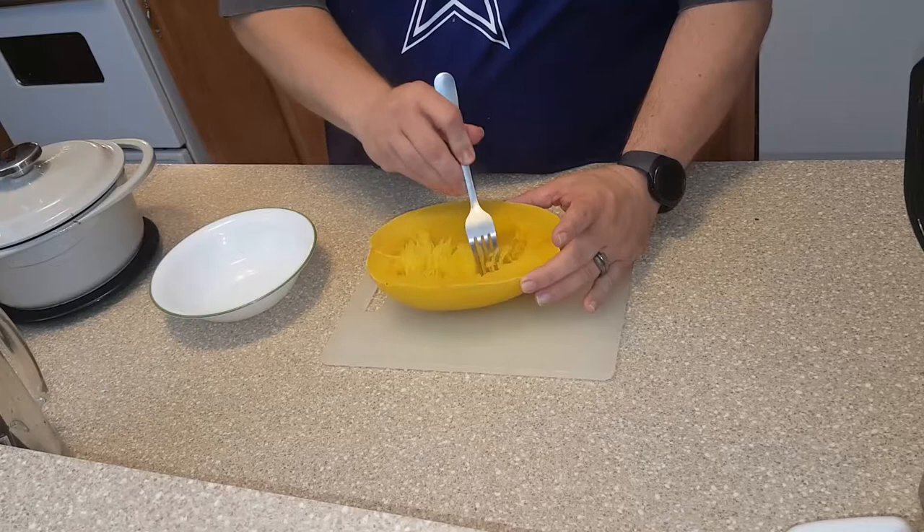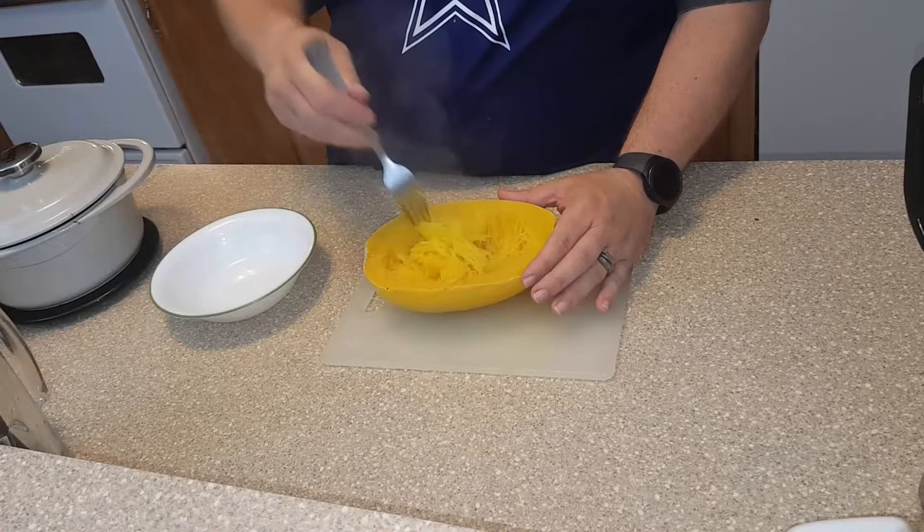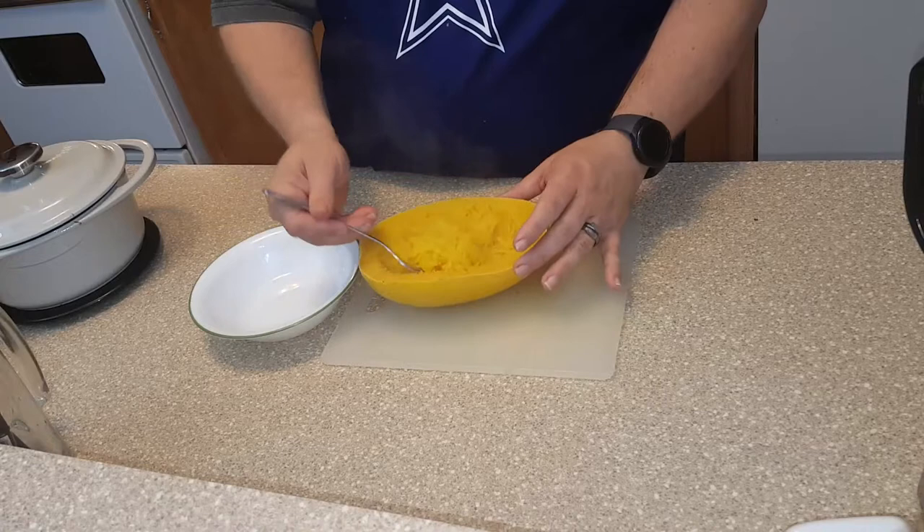Our spaghetti squash has been cooked, and now all you want to do is take a fork and just gently pull the meat out into the middle. You see these little spaghetti strands — it kind of turns into spaghetti. That's good stuff.